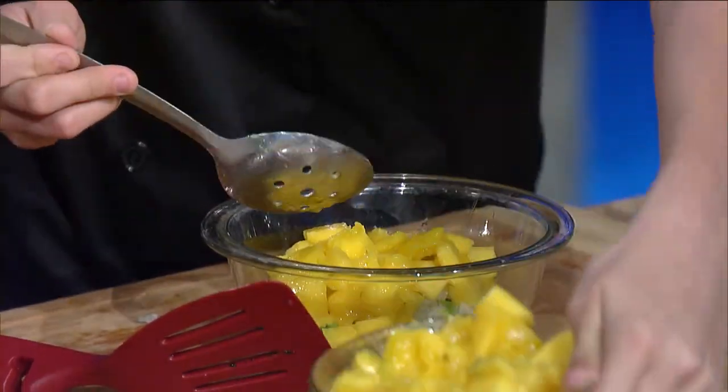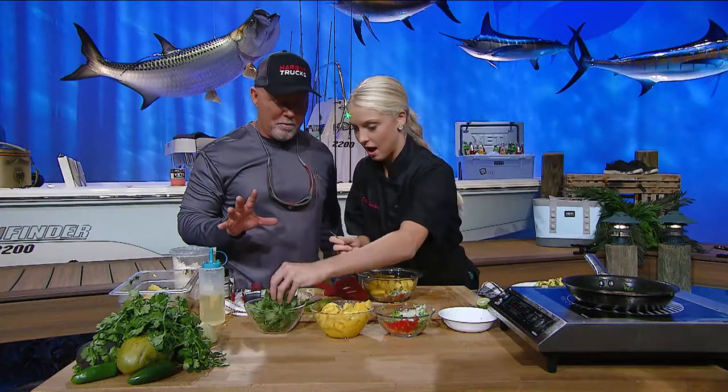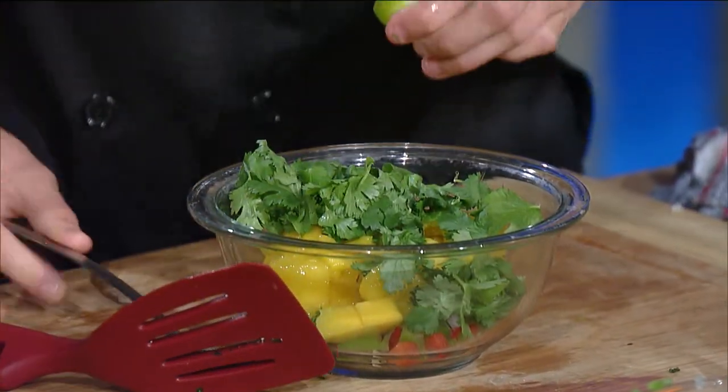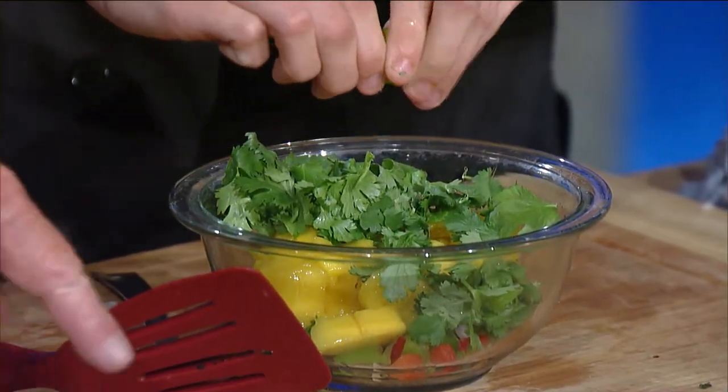I'm a mango man, and you're going down the right road with me! Just a little bit of cilantro in there, and a little bit of lime juice. Now, is this lime or key lime? These are key limes — found those at the grocery store and thought they would be perfect.